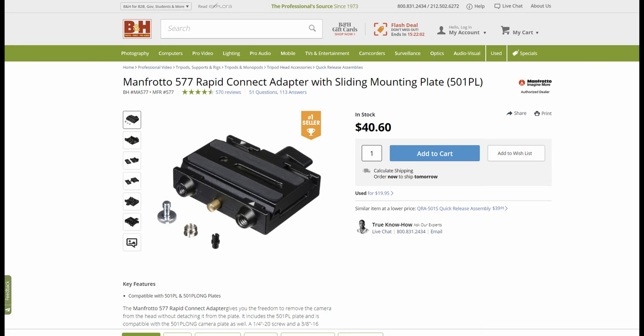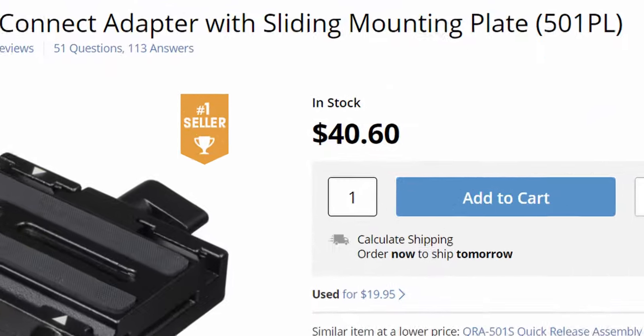I own a 502 fluid head, so I already have a Manfrotto quick release plate. But the official Manfrotto 577 adapter is so expensive, so I went to the camera shop to check out the Skier version and the Manfrotto version — they're pretty much identical.